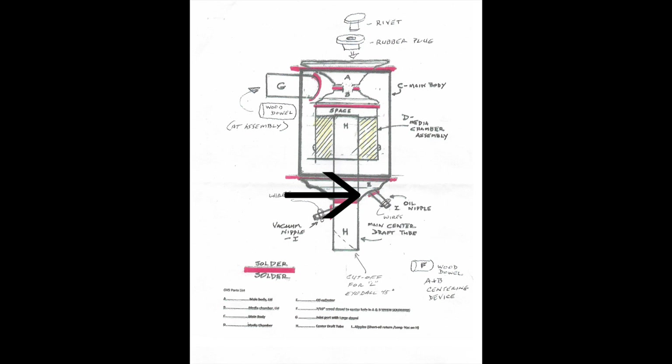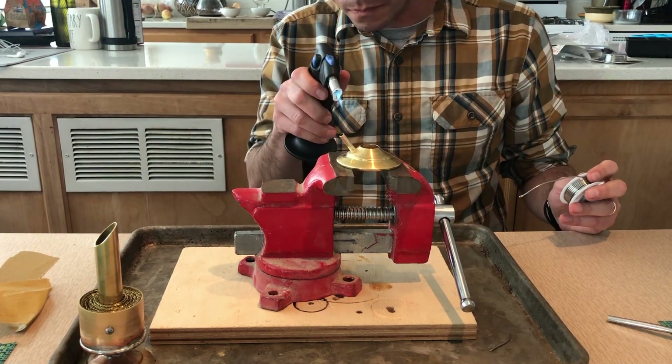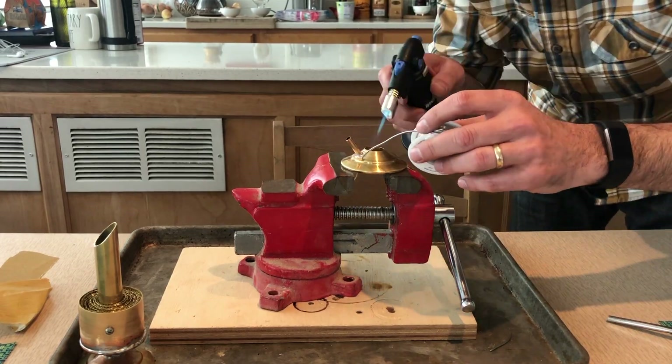Solder the short oil return nipple, part I, onto part E. I was pretty worried that the little tube and solder would not be durable enough and could easily break off, but to my surprise soldering is very durable.